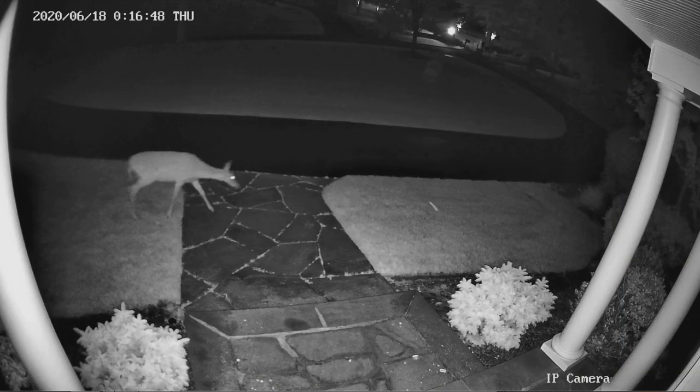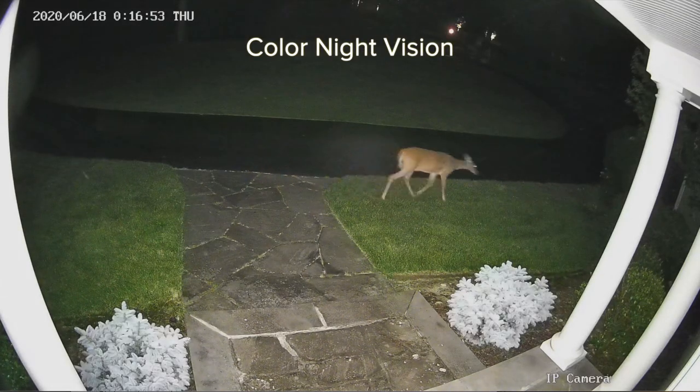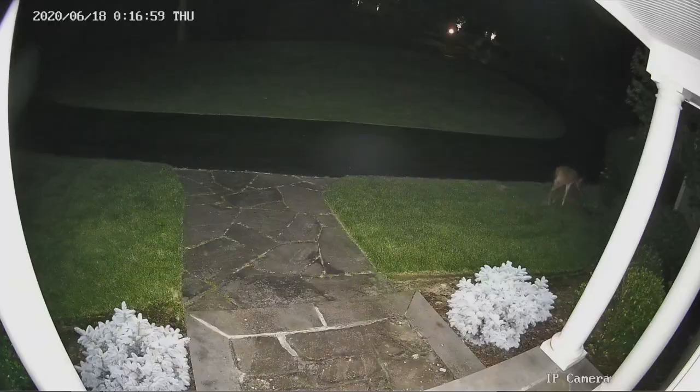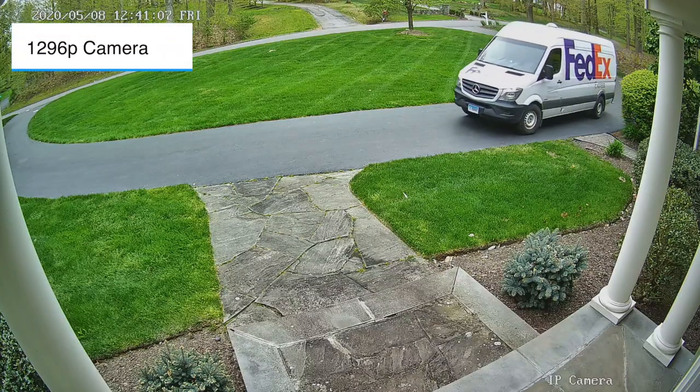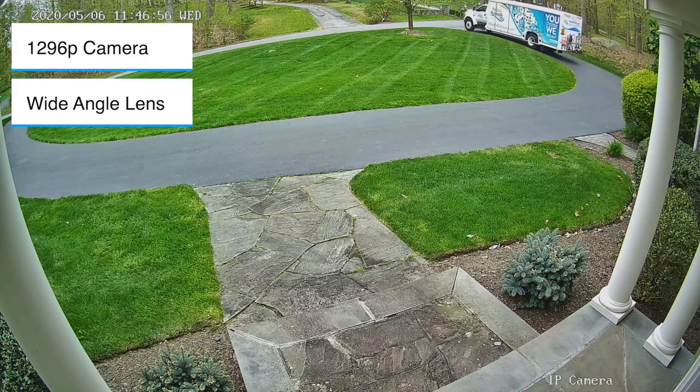With a bright light turned on at night, your night vision will have full colors. Additionally, the 1296p camera has 3 million pixels, which offers images 50% clearer than 1080p cameras. The wide-angle lens on the camera provides 110 degrees of viewing angle.